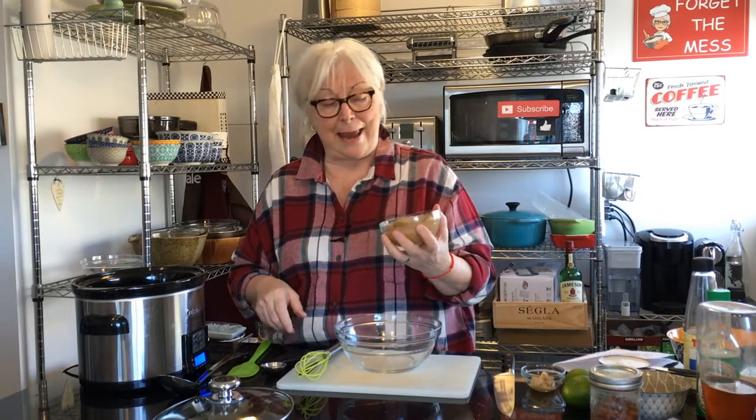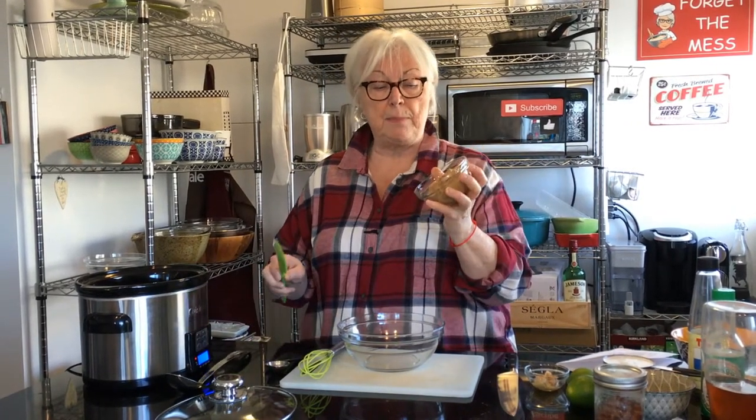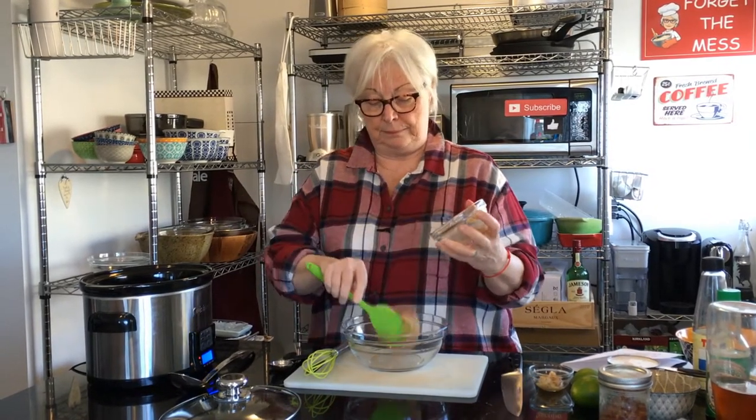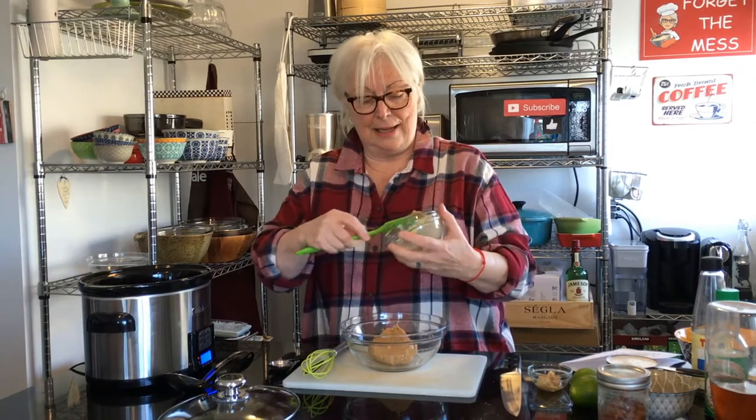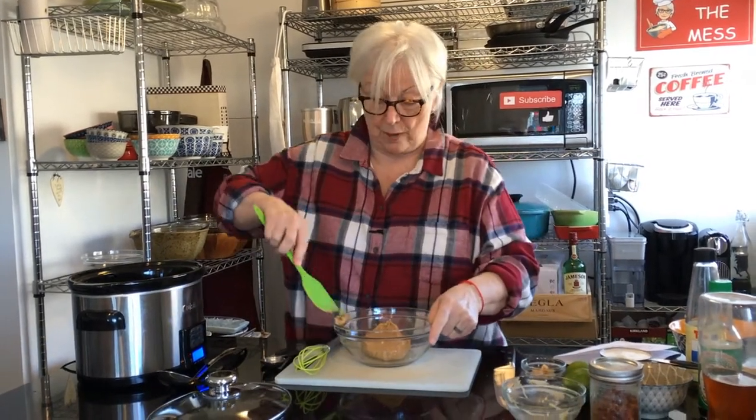Now I'm going to make the sauce. It starts with peanut butter — I have three quarters of a cup of smooth peanut butter. I like to buy the organic all-natural kind, just because I like it. But you can put any kind of peanut butter you want in yours, obviously.